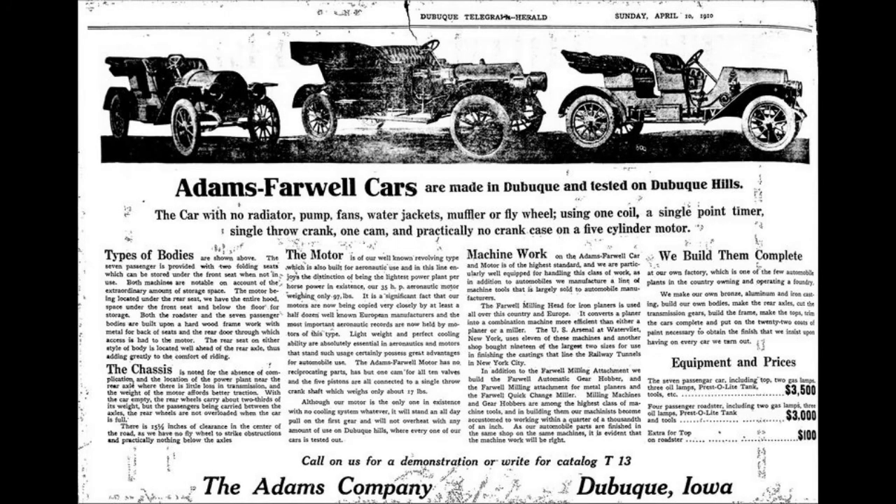The Model 9 came as three different models: the 7-passenger Touring, a 3-passenger Coupé, and a 3-passenger Roadster — the latter replacing the Model 8A and featuring a normal body-on-frame design.